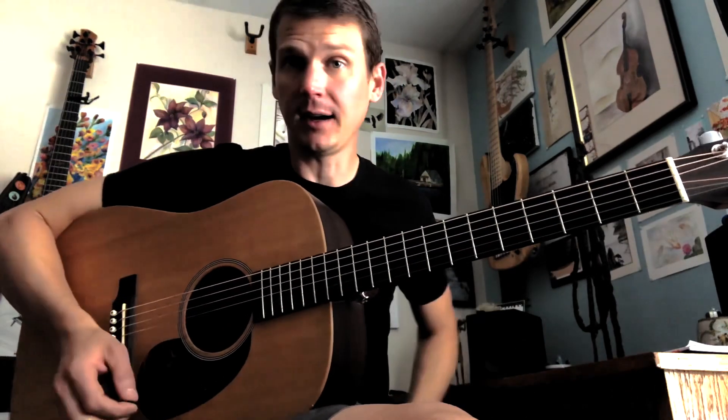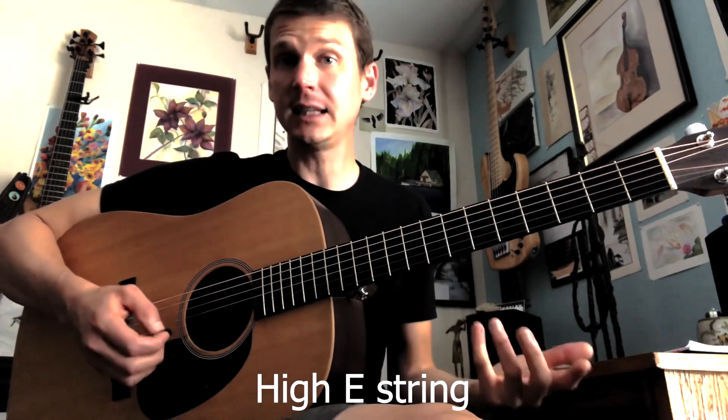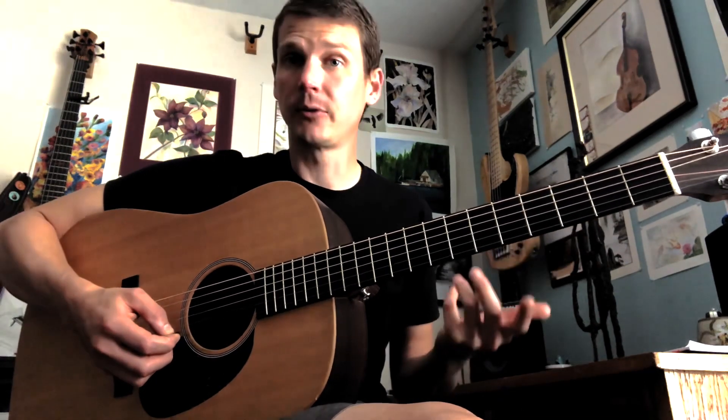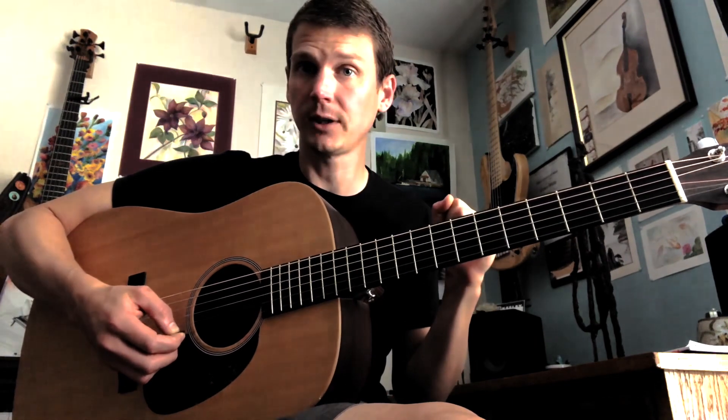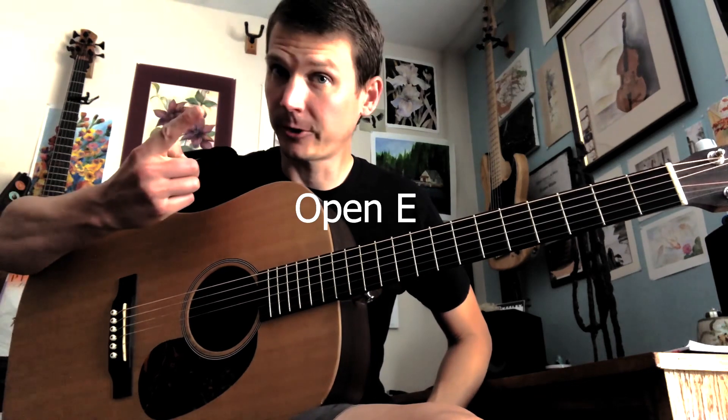I'm going to do this entirely on the high E string. The high E string is like the easiest string to play on the guitar, and since we're all just starting out, it's a great place for us to be. So on the high E string, we just play it open. That's the first note.